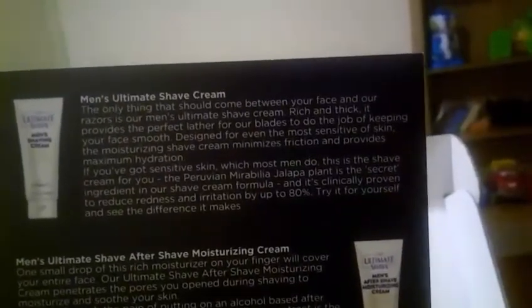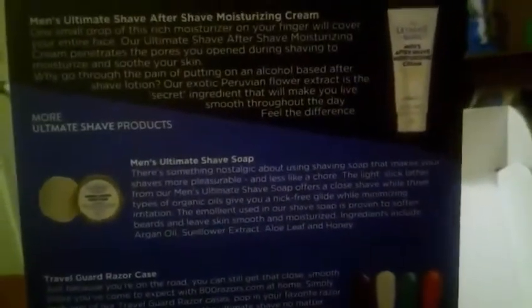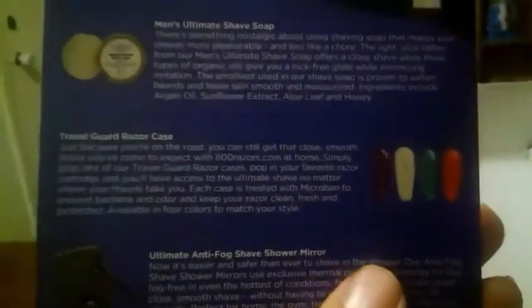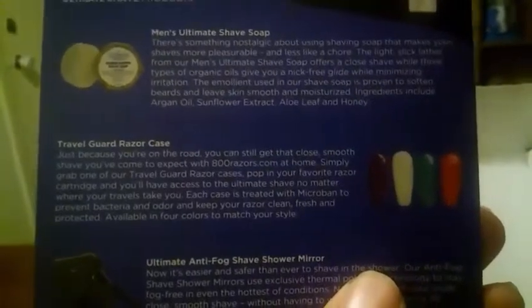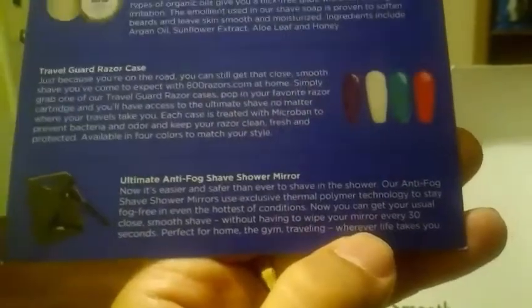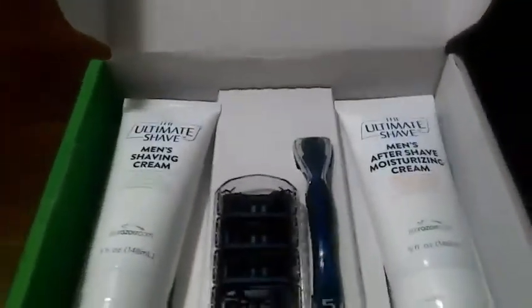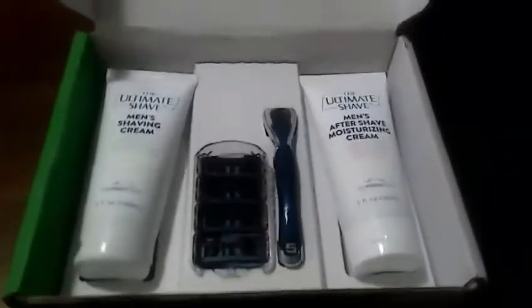Congratulations, you are five steps away. Here you go — the ultimate shave cream and the ultimate aftershave moisturizing cream come in the box. They also have other products you can get, like men's ultimate shave soap, a travel guard razor case, and an ultimate anti-fog shave shower mirror — all available at 800razor.com. Here's what comes in the box.